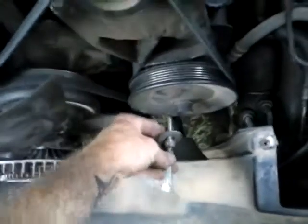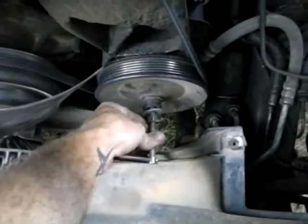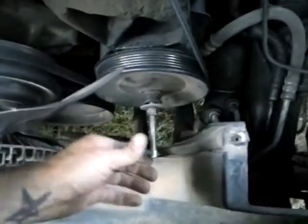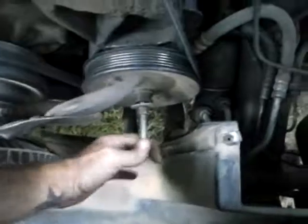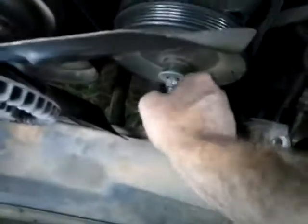Essentially how this works is you're just going to screw this thing on in here. I like to use this thing — it comes with a wrench, you can't beat that deal. Get it down as tight as you can within the hole itself so you don't pull yourself out.